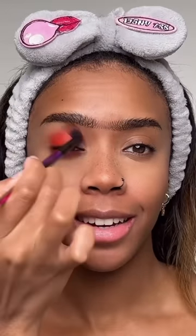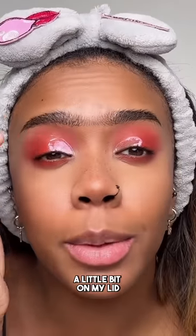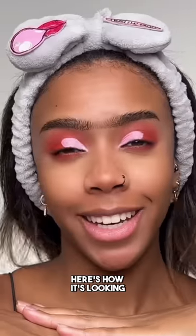Going in with a red eyeshadow base on my eyelid — there's some red underneath as well. I'm taking a fluffy brush to blend out the edges; it's making me think of strawberries. Now I'm cutting my crease with a white eyeshadow base. It's transferred a little bit and gone a bit pink because it's mixing with the red, but it's fine.